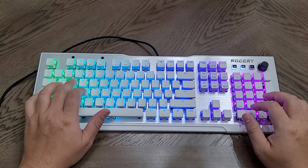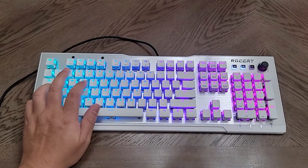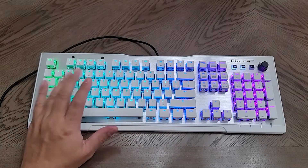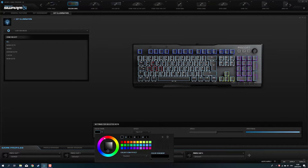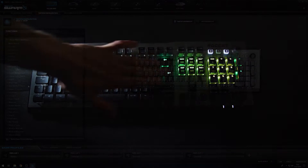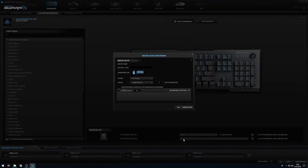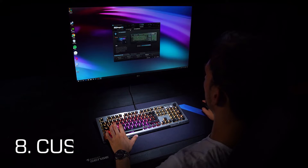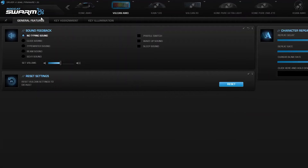One of the most important aspects of any keyboard is its software. The Vulcan 122 comes with Roccat Swarm, which is their main software used across the majority of their products. The software is actually very robust — it gives you almost everything you want and has a nice gamer feel to it, opening up a whole array of customization options. The only thing I wish is that it was more user-friendly; it feels a little clunky and slow when moving through tabs, but a software update should correct that.